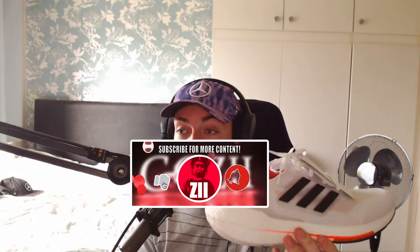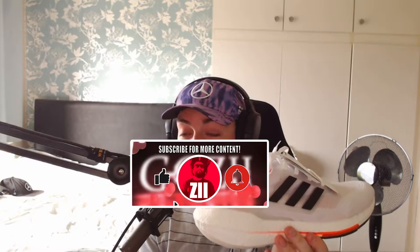Today we are taking a look at the Ultra Boost 21 Tokyo Edition — let's just get them right out of the box. I'm not a runner, I just do some light walking; I've been doing five miles a day, and obviously sometimes your feet get a bit sore. So I decided to look around for a shoe known to be comfortable and I settled on the Ultra Boosts. There are the Ultra Boost 19, 20, and 21s — these were 130 pounds, which is about 180 dollars.